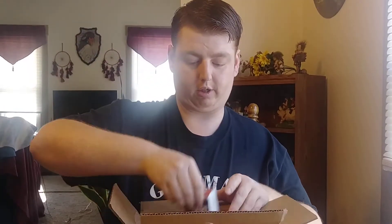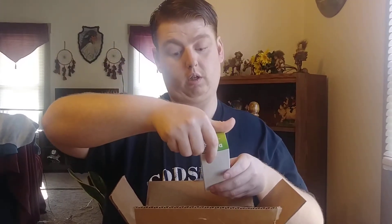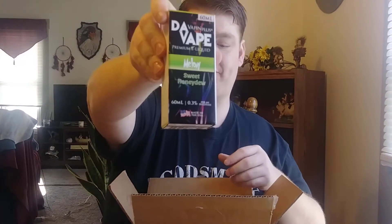Morning Joe for you coffee drinkers — two of those. A Mango Burst, which is a peach mango — that one sounds really good actually. And we got an Infused Berry, which is a blackberry blueberry. And we got a Melanie, which is a sweet honeydew flavor — looks like we got two of those.